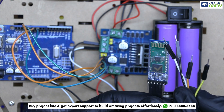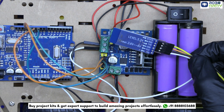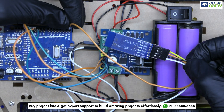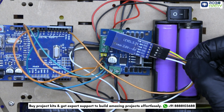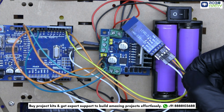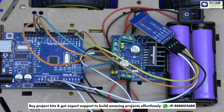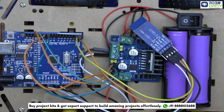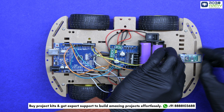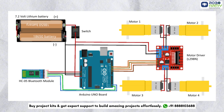Next, move on to the Bluetooth module. Connect the VCC of the Bluetooth module to the 5V pin of the Arduino, and connect GND to the GND of the Arduino. Connect the TX pin of the module to the RX pin of the Arduino, and connect its RX pin to the TX pin of the Arduino. When we send a command from our phone to the Bluetooth module, it will transmit that command via its TX pin to the Arduino's RX pin, and the Bluetooth module receives data on its RX pin. Place the module here. Make sure to double-check your connections with the circuit diagram.